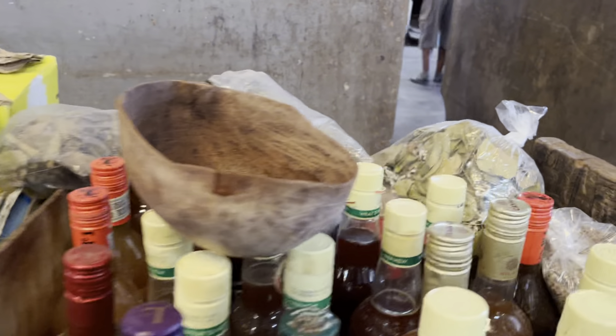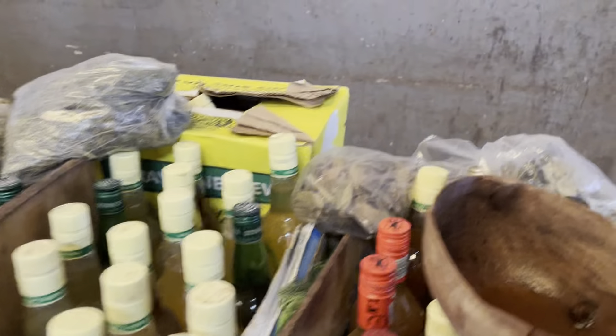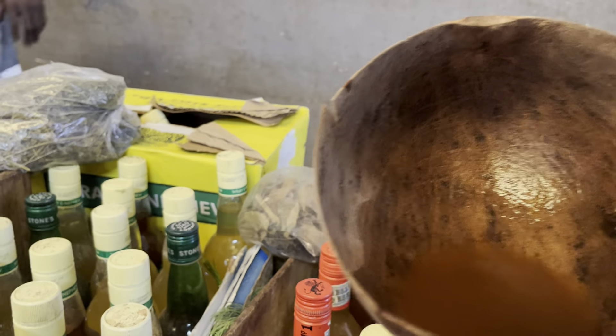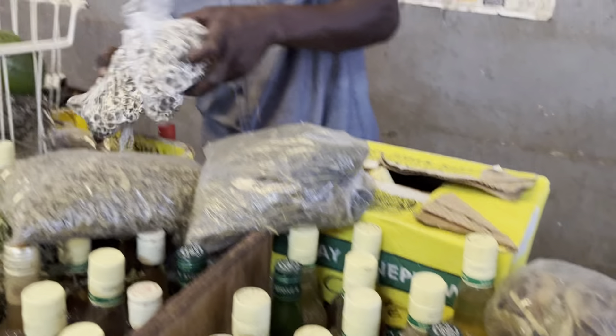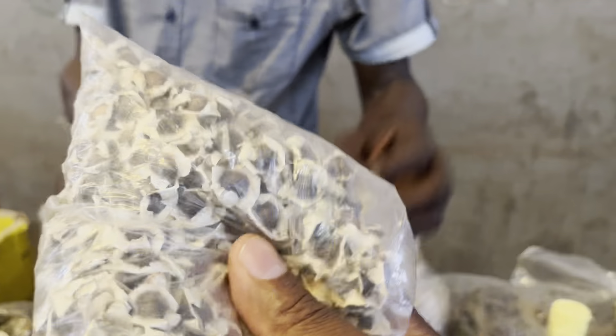Got all different kinds of things for the body, to take care of the body. I just drink this one right here — this one for bamboo. This one for the juice. These are the marangas, the marangas leaves.